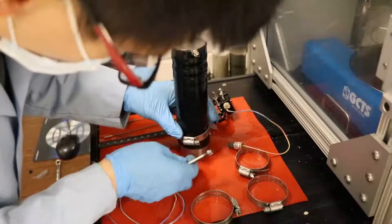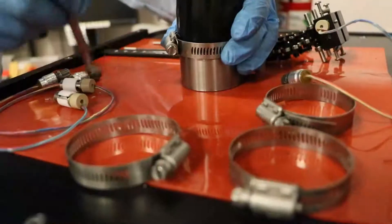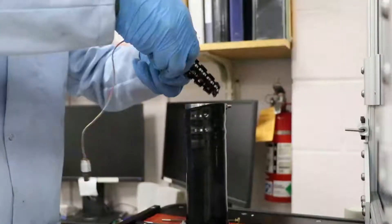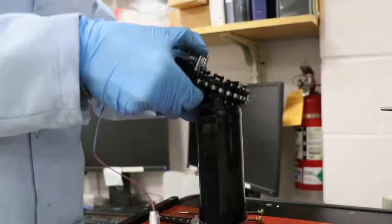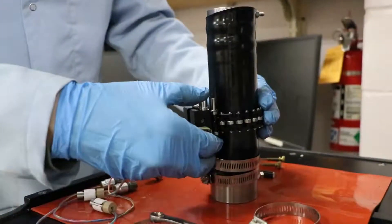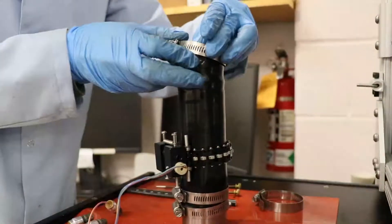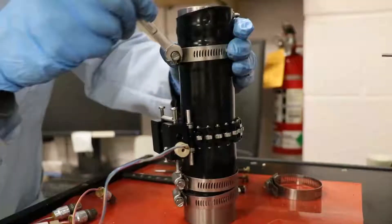For sealing purposes, we installed double hook clamps at each end outside the shrink sleeve. Then we install the circumferential LVDT on the circumferential chain and two vertical LVDTs on the support frame. These LVDTs can precisely capture the strains in both vertical and circumferential directions, and they are wired through the channel pins on the load base of our test system.